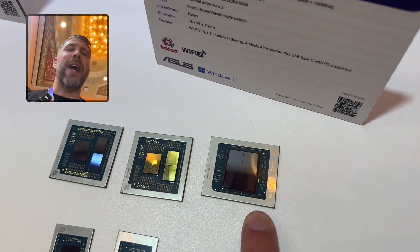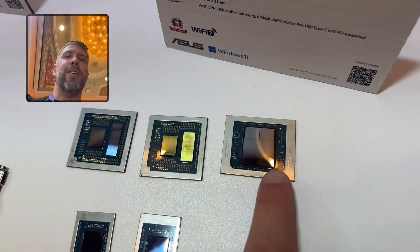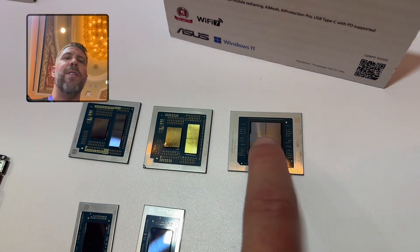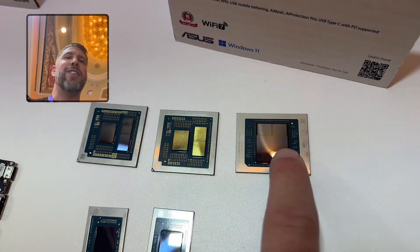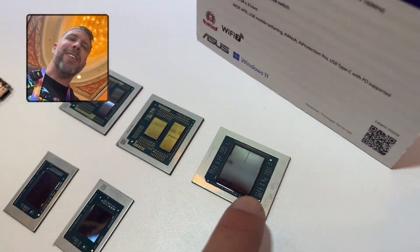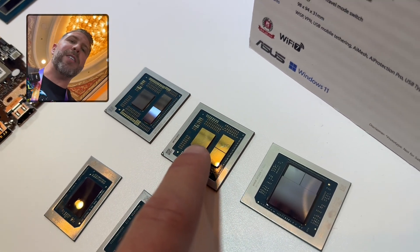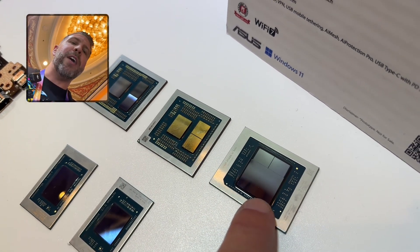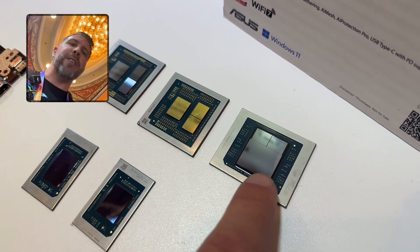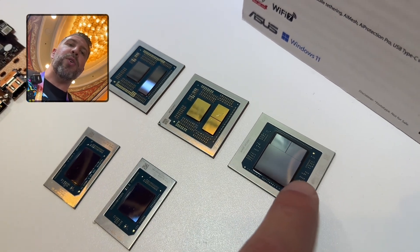And then this is the Ryzen AI Max Plus 395 — look at how much bigger that integrated CPU controller die is. Notice how the Fire range's integrated graphics is not nearly as big, but this one has a giant 40 compute units of integrated graphics, the most powerful integrated graphics that has ever been put into a laptop, or really any computer at all.